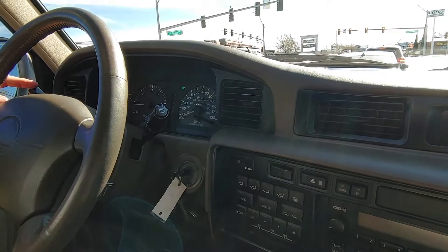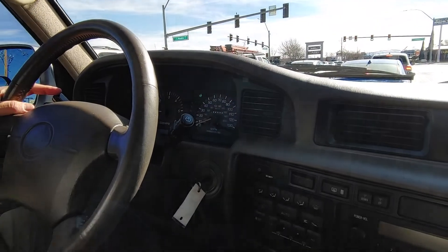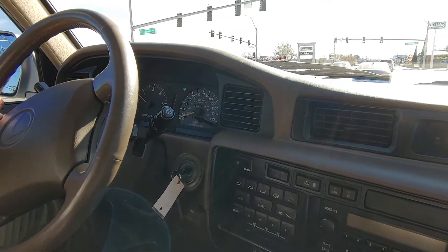No cracks on the dash, everything functions. Super low miles for being a 97 — 25 years old, it's only got 155,000 miles.